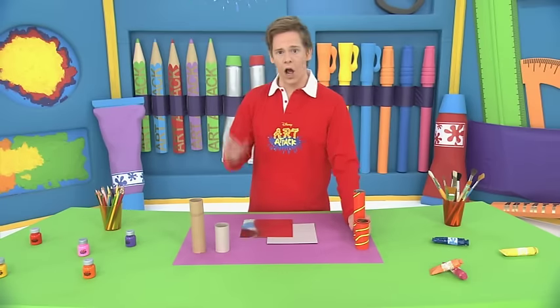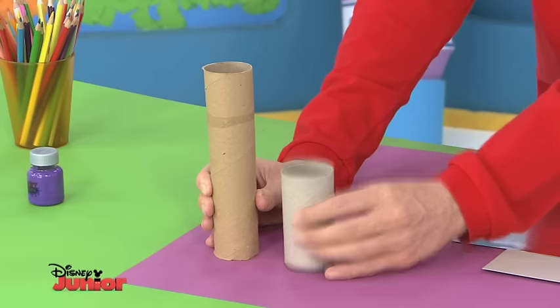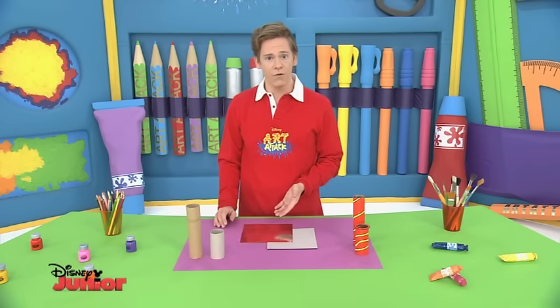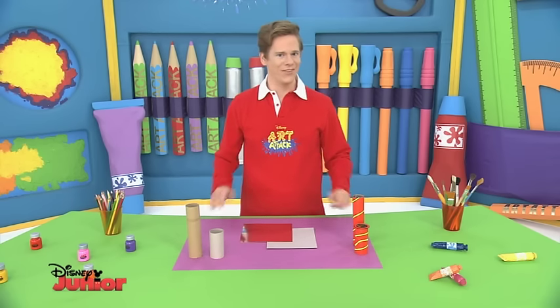To get going you're going to need a whole kitchen roll tube, then another half kitchen roll tube, but this one needs to be slightly wider. For the mirror you need to ask for a piece of silver card, or you could use some kitchen foil, but make sure it isn't all creased up.